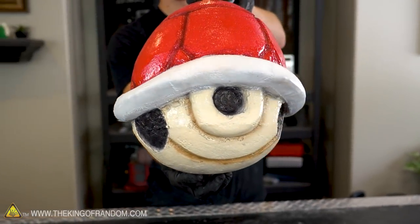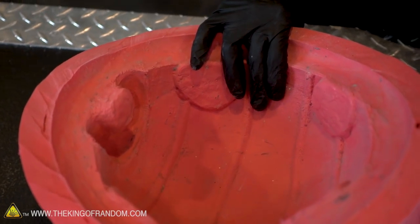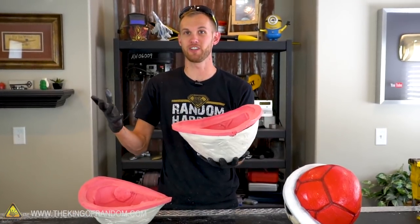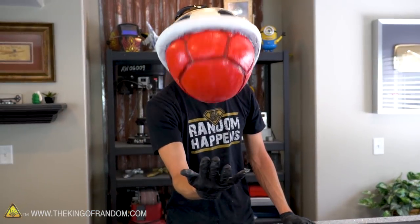The mold for these shells is not a single-use item — we still have the molds and we can use them again as many times as we want. They're very durable and they'll last a long time. In fact, a future project I want to try is using a two-part foam to cast another one of these shells in the same mold, and then I'll have what's basically a nerf ball in the shape of a Mario Kart shell — how fun would that be? Thanks for joining us for this project, and we'll see you in the next one!